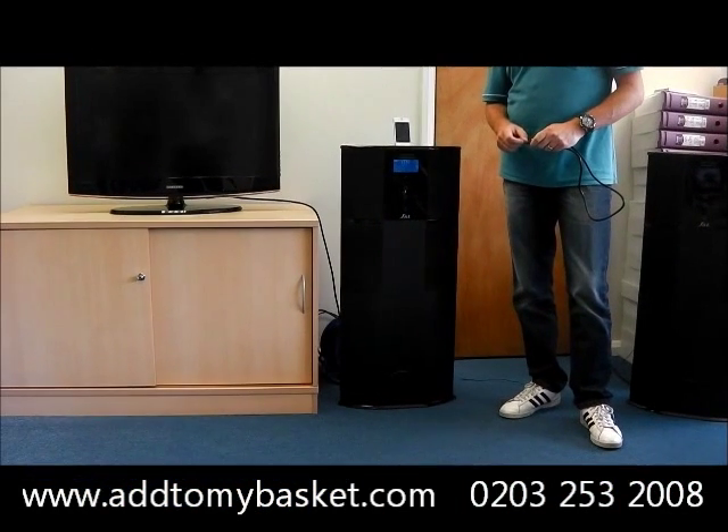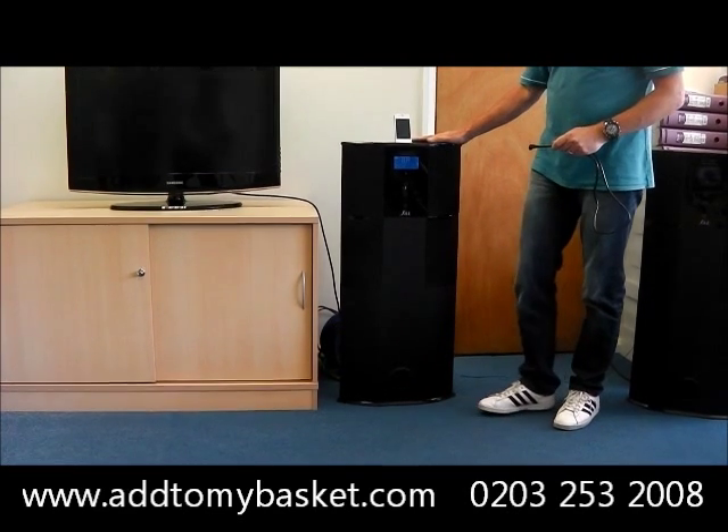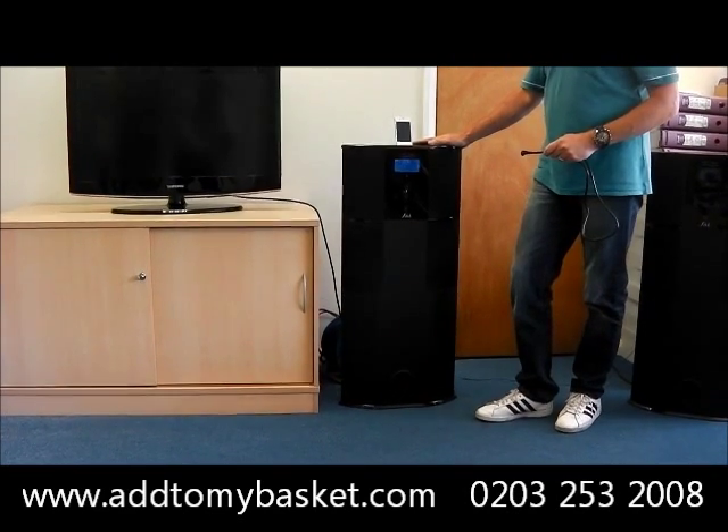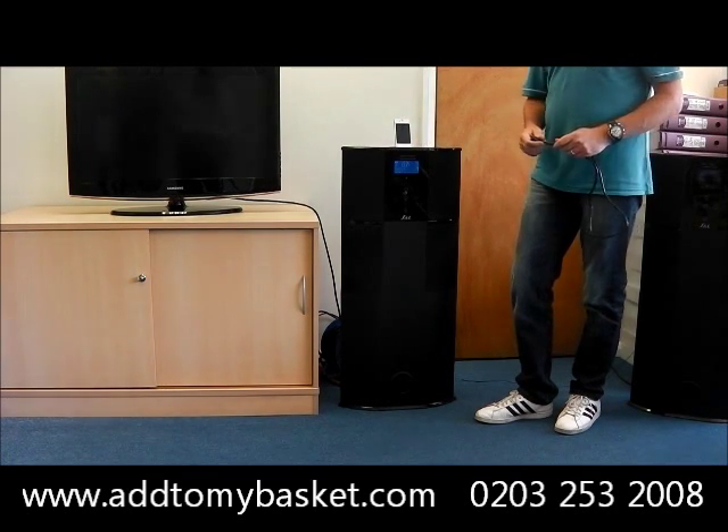Another good feature on the IMS27 is video playback. The IMS27 enables you to play your videos via your iPhone or iPod and view them on your TV.